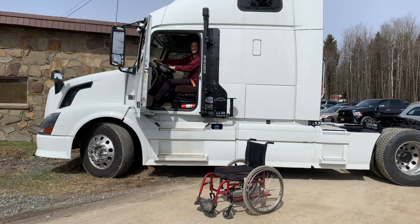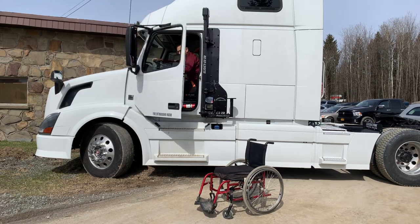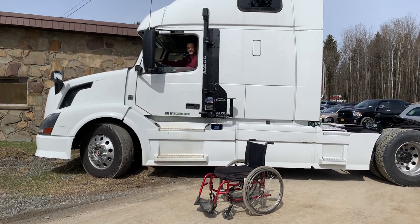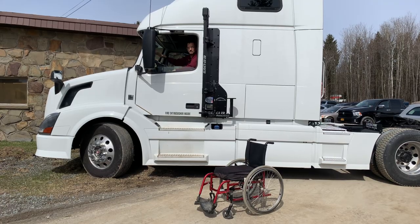We hope you like what you've seen. Access Unlimited was actually the company that worked with the Department of Transportation to prove out the concept that paraplegics could safely drive tractor trailers. We are very happy to be continuing to develop products that allow you to get mobile, hit the road, see the world, and have a great career in truck driving. Thank you very much and have a great day.